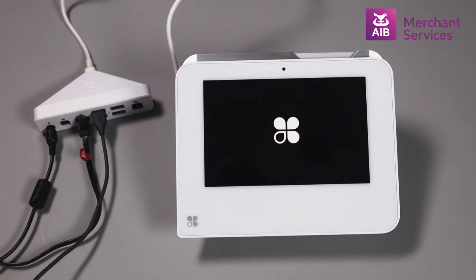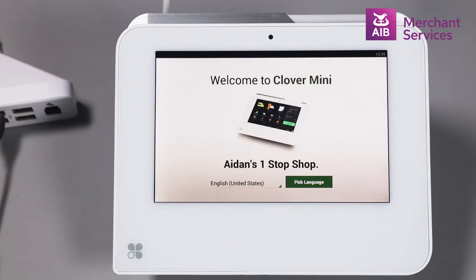Your Clover Mini will now power up and start initializing. You can then choose the language you wish to work with.